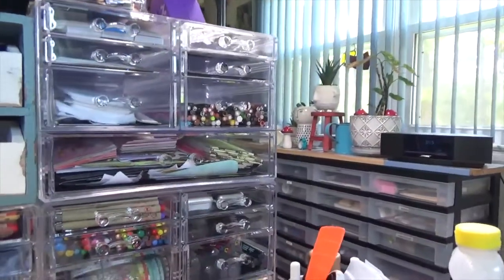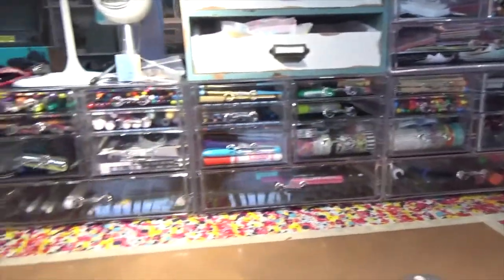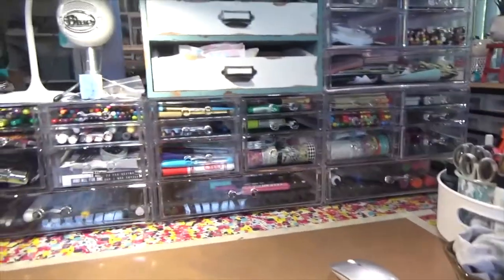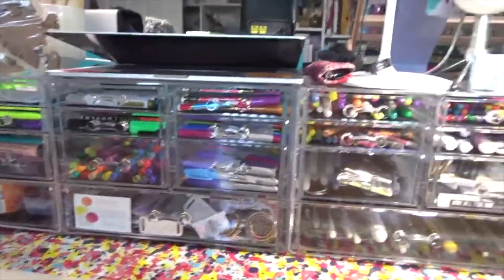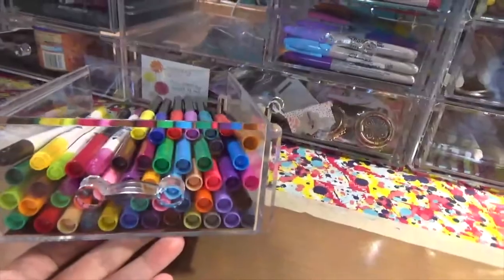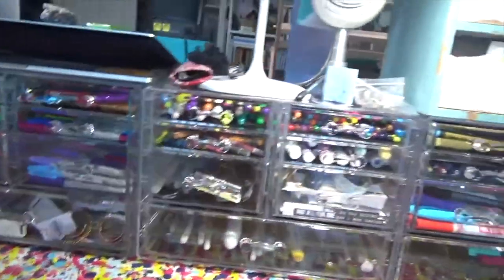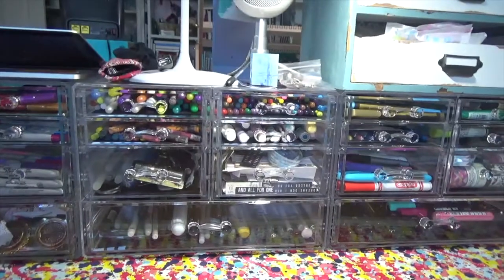That one up there has got some pencils, papers, and odds and ends in it. I wanted to show you this because I used to use the same writing implements over and over again. Now that I can actually see them, I use them so much more. I've never used Sharpie so much in my life. I bought this whole set of markers and never used them — now I'm using them. I've got chalk markers, I've got metallics that I'd never used and now I'm using them. It's just amazing.